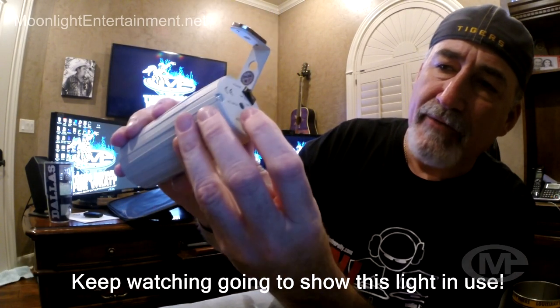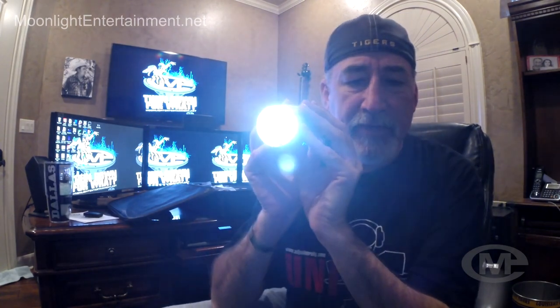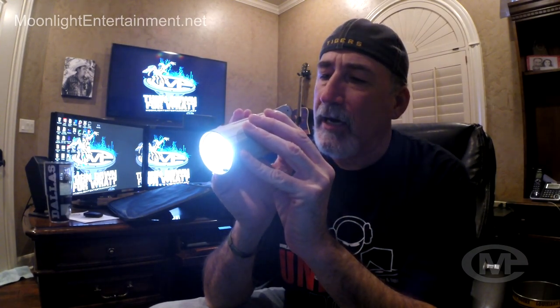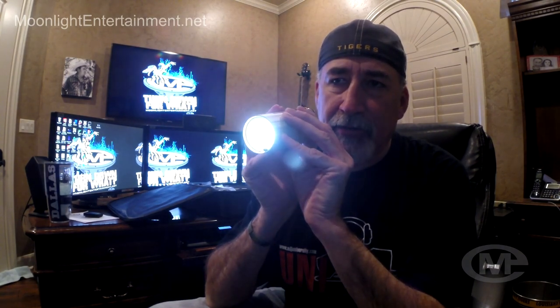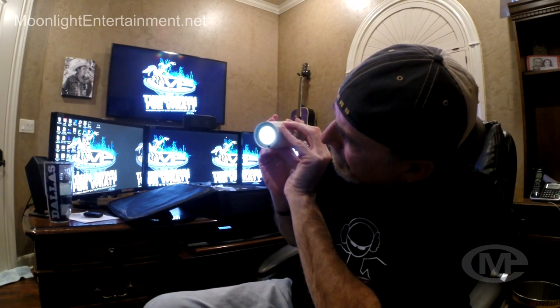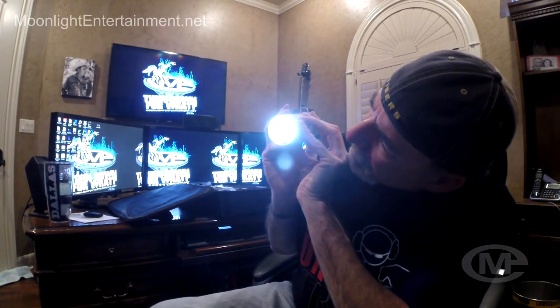A couple more things I'm going to show you about this light on the back here. It's got your on/off switch, and you have your mode button, which you can push to change the light. It's a pretty bright light. Right now it's on a full beam, but it's at a 15-degree beam angle because I have the frost filter on it. I can hit the mode button and reduce the amount of light coming out — you can reduce it all the way down to practically nothing and then it turns off. Or you can make it do a strobe effect if you want, and again it goes back to full beam.